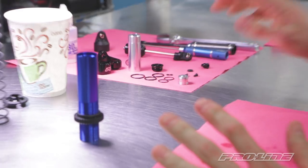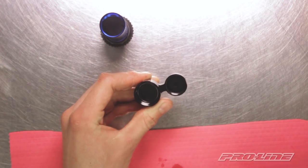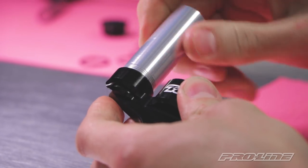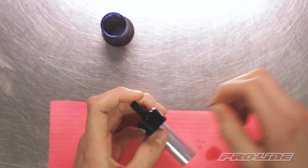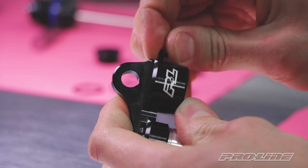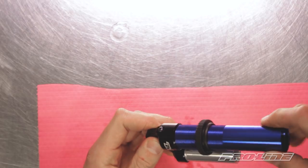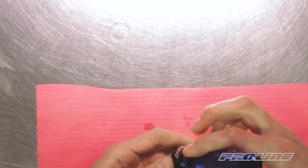Now we're ready to start assembling the shock cap. First we're gonna take our O-rings and place them in the shock cap. Now we can thread in the reservoir body, snug it down just by hand. And then we can put the oil bleed screw on — put the O-ring on this three millimeter screw first, and then thread it into the cap. Now we can thread in the stock shock body into the cap. Make sure it's snug and set it aside.